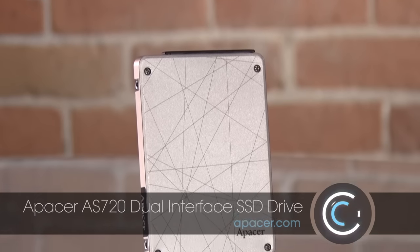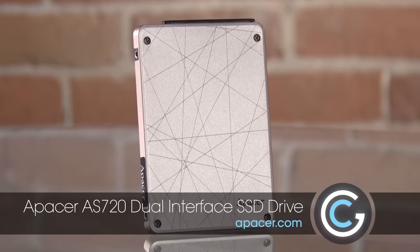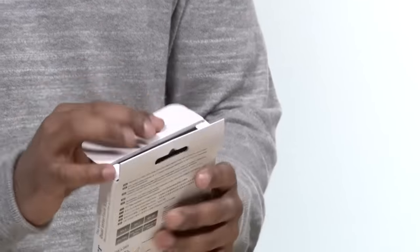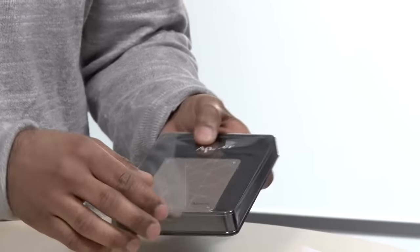Well today we're going to look at something different. This is from a company called Epacer — this is the AS720 dual interface SSD. In fact, it is the world's first dual interface SSD. What does that mean? Well let's take a look by unboxing it. I'm pretty excited about this; I've been waiting for this kind of technology for a long time.